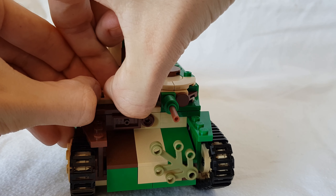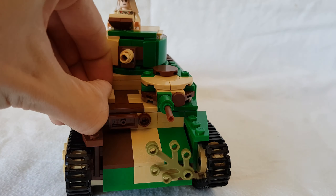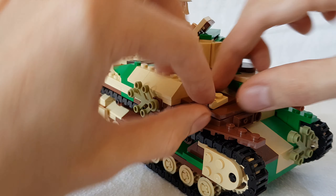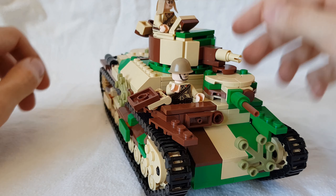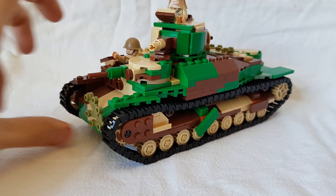Of course, whenever I'm making this video, it does not want to cooperate — time for some editing. All right, I finally got the hatch open — well, open sort of. But yeah, you can still stick a minifigure in there. So now we've got a driver and a commander inside of the tank. Looks really nice.